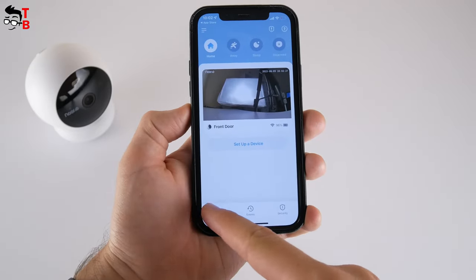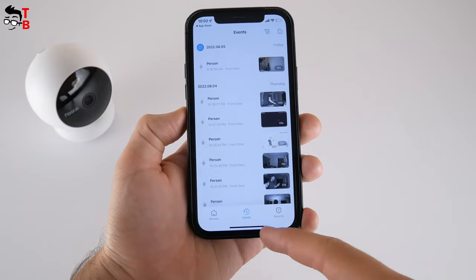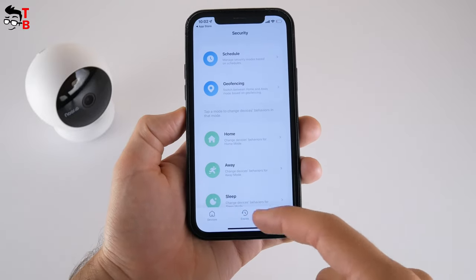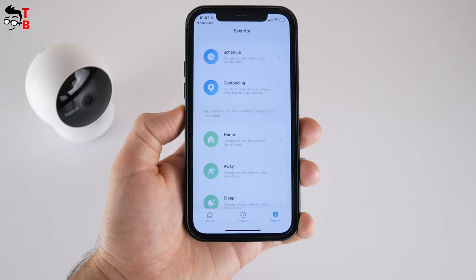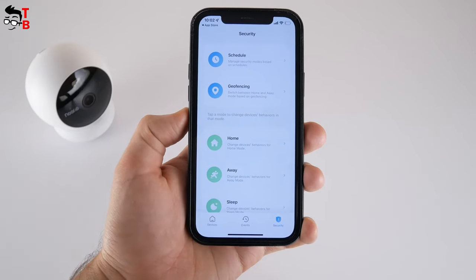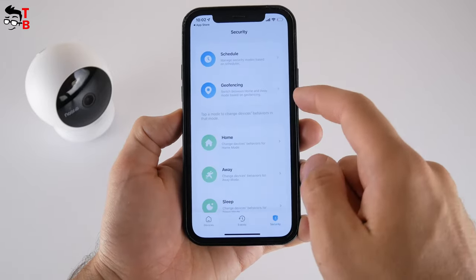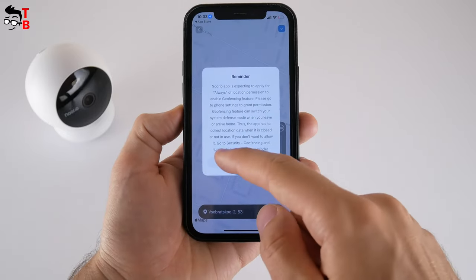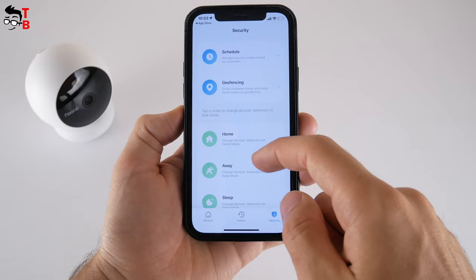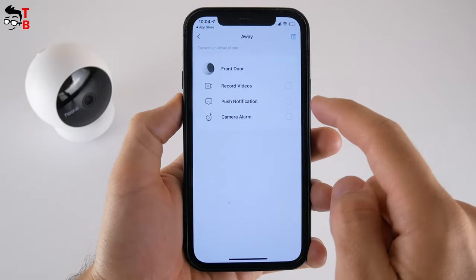There are three tabs at the bottom of the main screen. The second tab shows events, and the last one is security. Here you can manage security modes based on schedules, switch between home and away modes based on geofencing, and change device behaviors in security modes — for example, turn off video recording, notifications, and the alarm when you are at home. In away mode, it is better to enable all options, including the camera alarm.